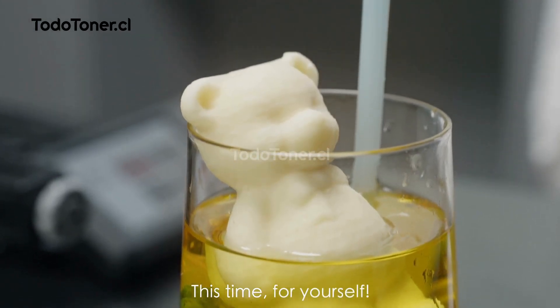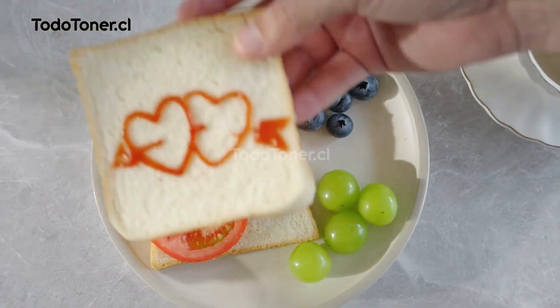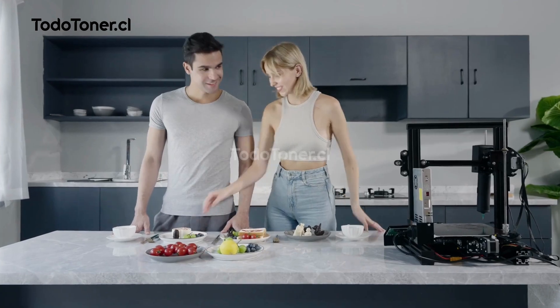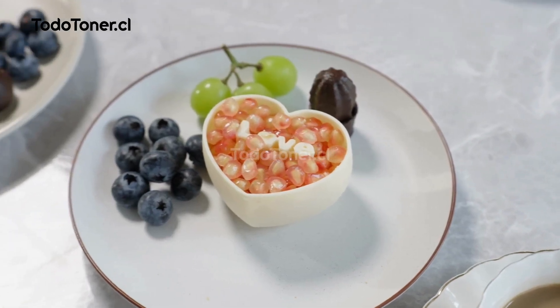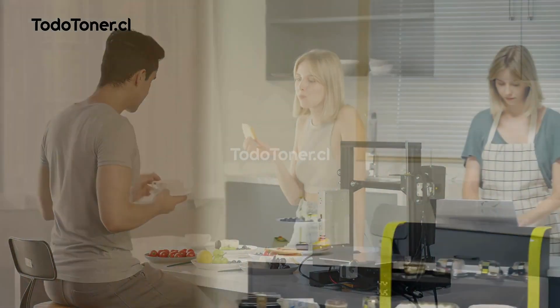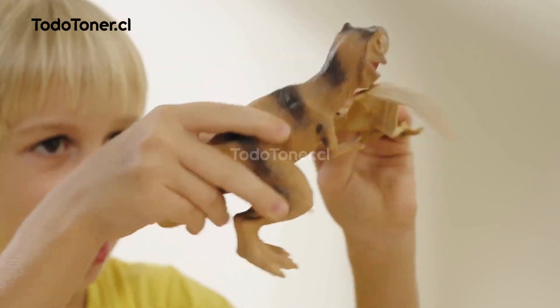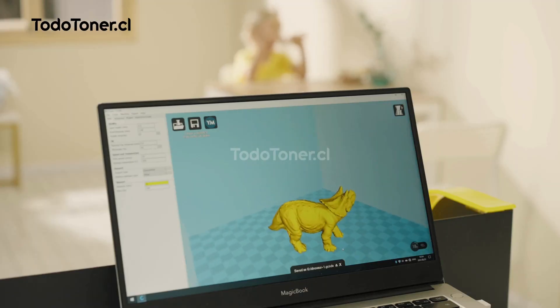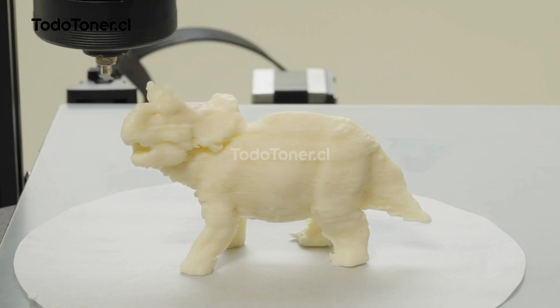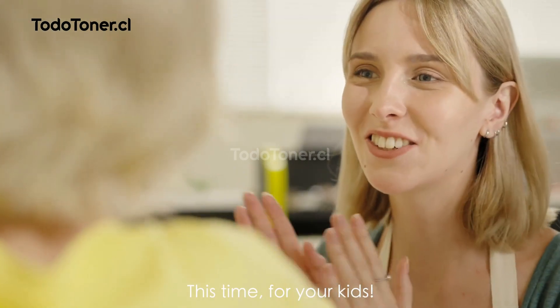This time, for yourself. This time, for your beloved. This time, for your kids.